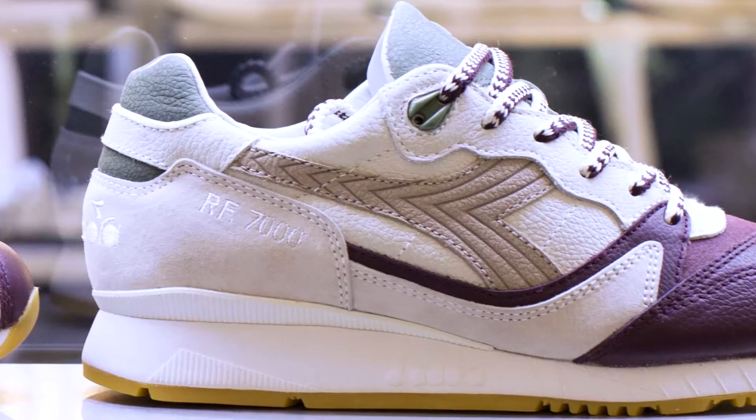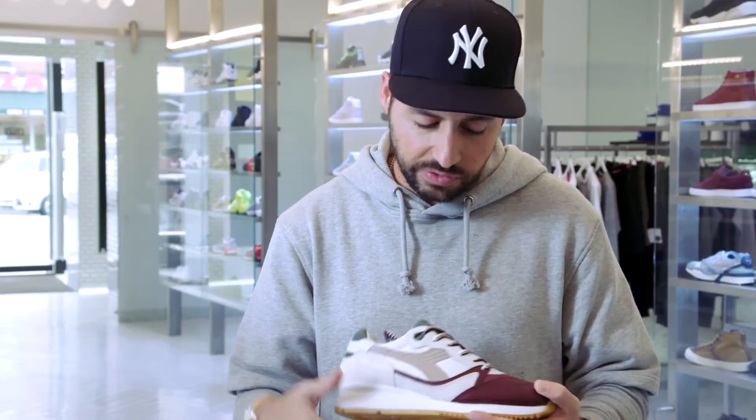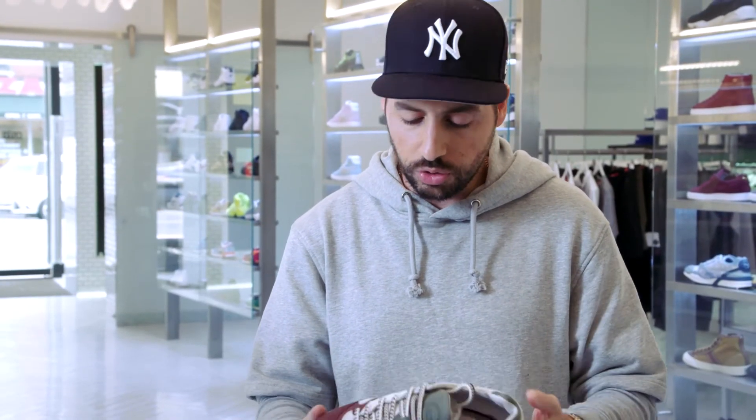We slapped an RF 7000 logo on it. Usually it's the 7000 logo, but since I added this asymmetrical toe it really changed the look of the shoe, so they let me name it after my initials.